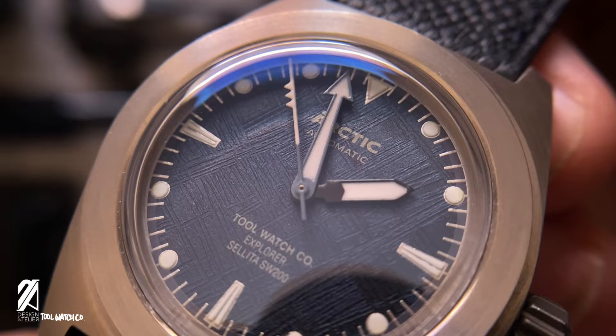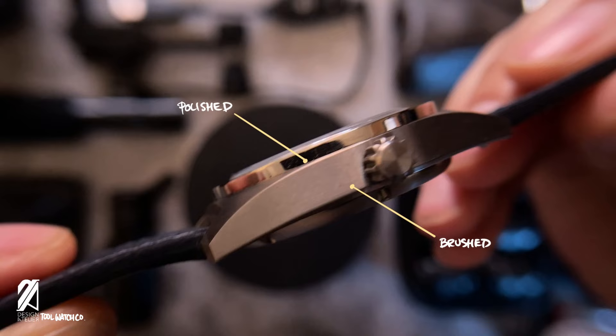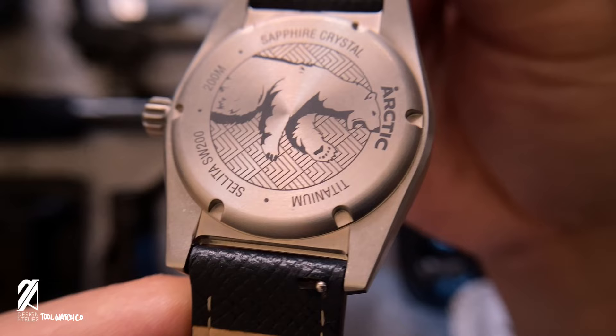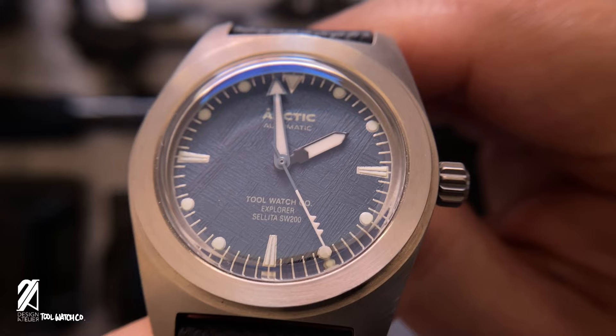The gray tone of the case gives it away — this is made from titanium. This very hard metal is finished with brushed sides and a gorgeous polished bezel wall. The whole watch is also covered with an anti-scratch coating hardened to 1200 Vickers. With virtually non-existent scratch marks, it was hard to tell I had already been using this for two weeks.